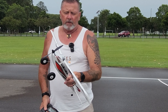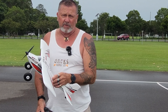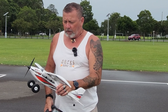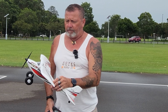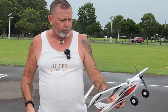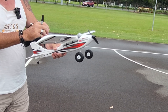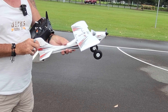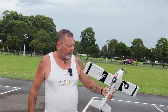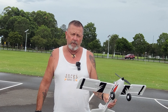It's a scaled-down version of its big brother, the Apprentice STS 1.5, which had a 1.5 meter wingspan. This little bird has a 700 millimeter wingspan. It's a four-channel plane, meaning its control surfaces are the throttle, ailerons, rudder, and elevator.